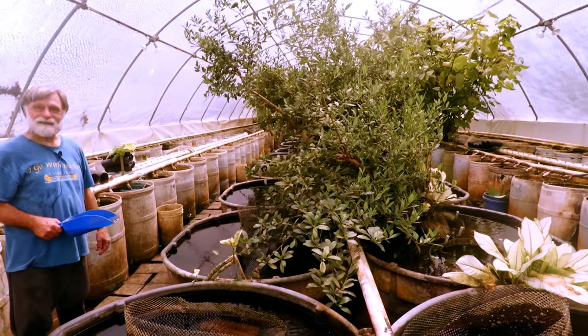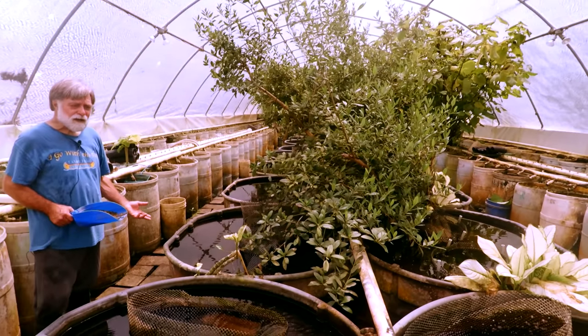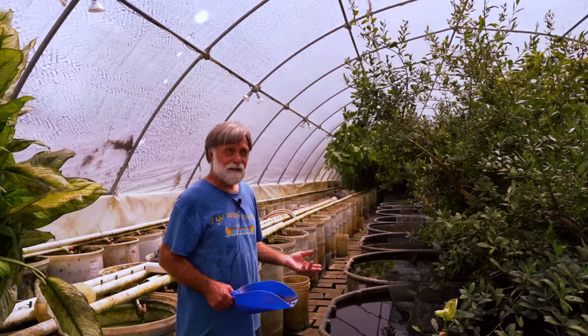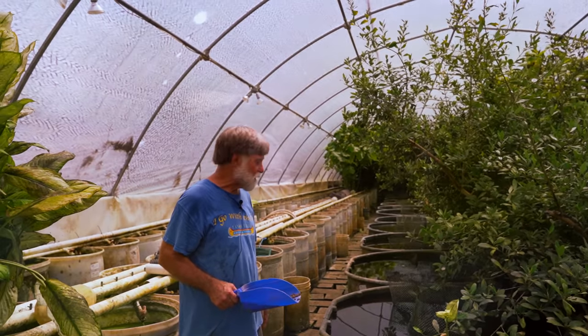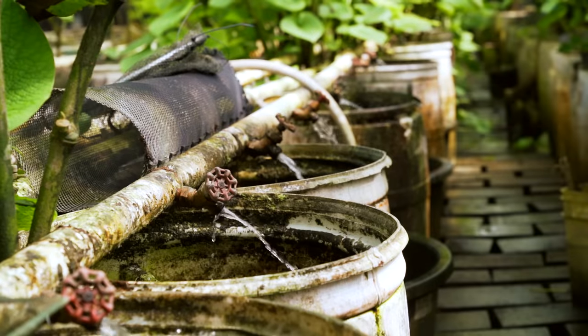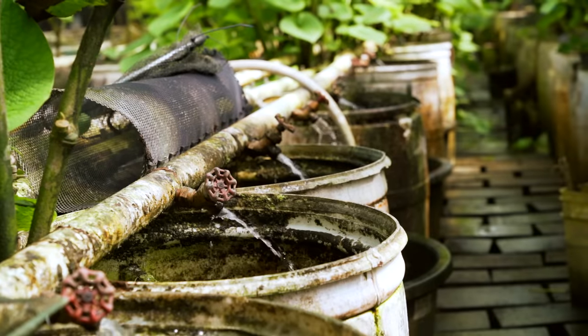You only replace evaporation, and the whole concept I'm in love with. I thought our mineral levels would go sky high — they don't. It's the same as our well water. But if you look on the vats where water flows out, especially on the 55s, the calcium carbonate precipitates out.